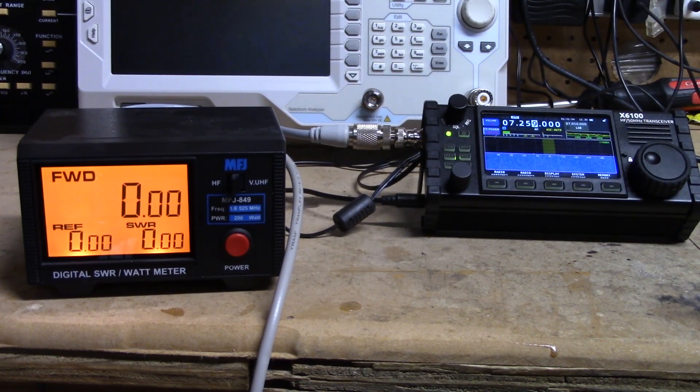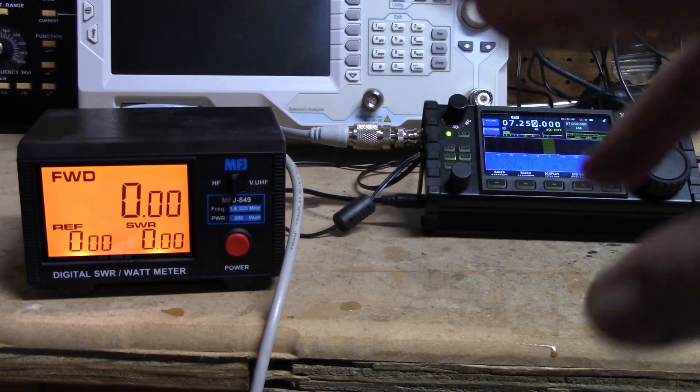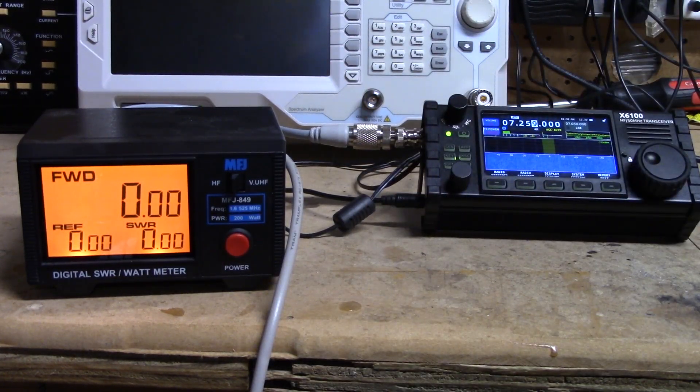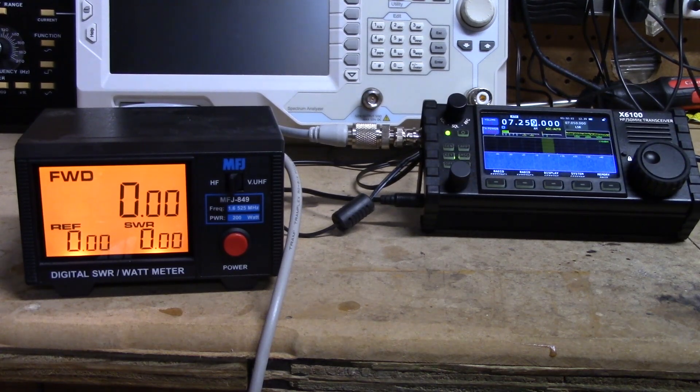Ham Radio Dude had done some testing the other day to check output power on the radio, so we're going to do that today as well as hook up the radio to the spectrum analyzer and take a look at the output signal. First we're going to play with some power readings and see what kind of things we're getting, and I'm going to narrate along as we go. I'll try to collate everything into a little chart at the end - I don't want this to be super long.